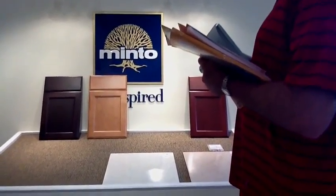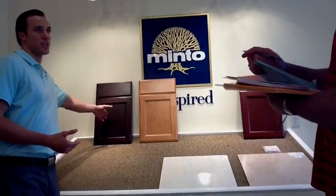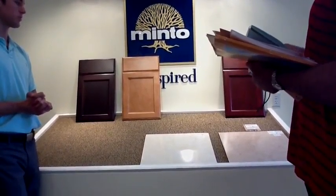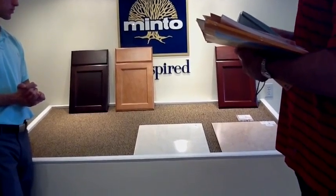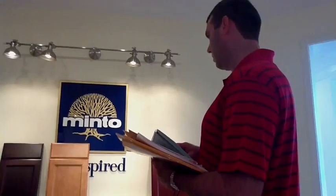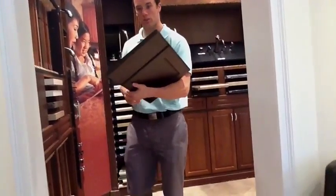Also starting at level 3, you get the quiet-close drawers. Level 3 equals full overlay plus quiet close. Even at level 1, there are real wood cabinets — it's just that starting at level 3 it's more of a custom-line cabinetry. Level 3 includes both quiet close and full overlay.